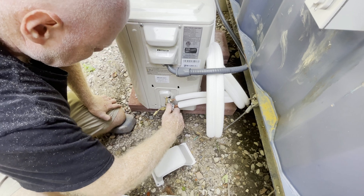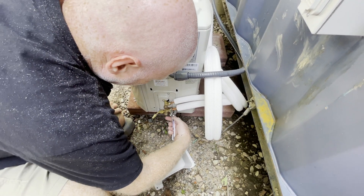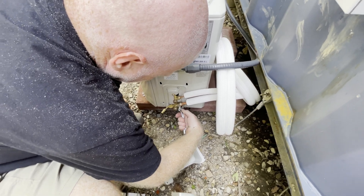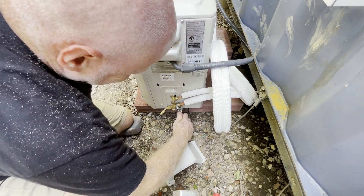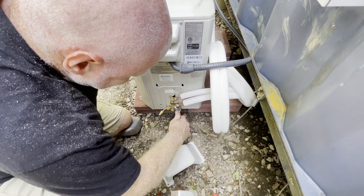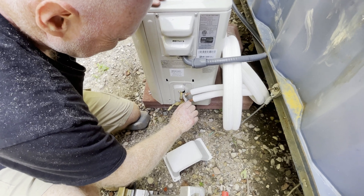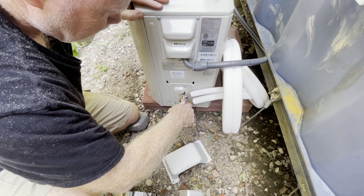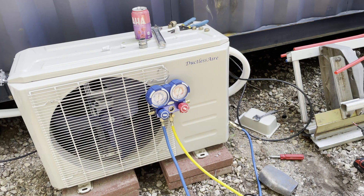This is supposed to be tightened to exactly 50 newton meters. What is that? It's a torque spec in German. Do they have a tool that counts newton meters?